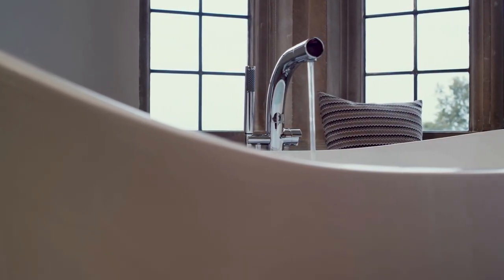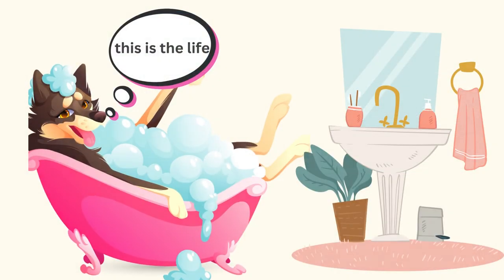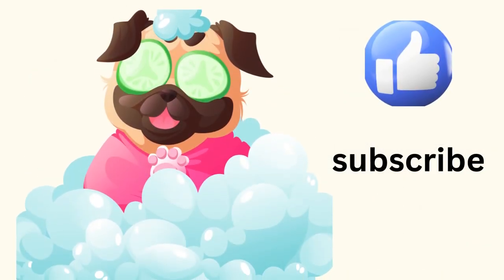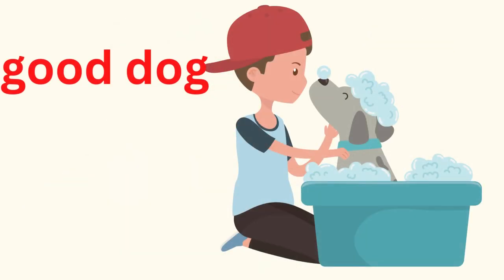Start the heated water to flow, then add the oat powder, stirring evenly. As much as your dog is comfortable with it, fill the tub. Most dogs will be comfortable with water at least up to their stomach's bottom.